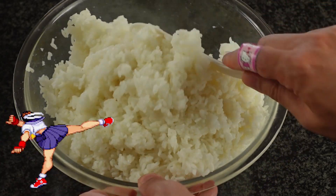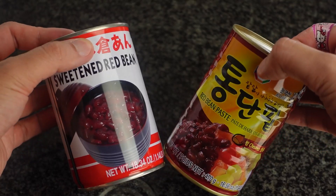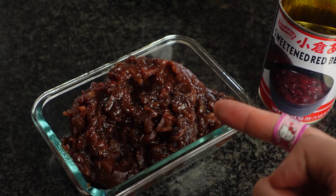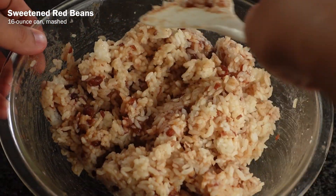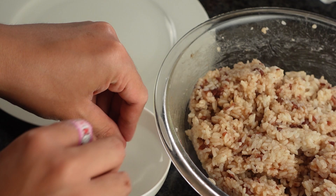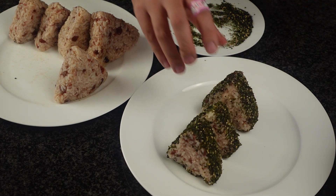Now let's add the other stuff. For the red bean onigiri, the recipe calls for one 16-ounce can of sweetened red beans that are mashed. I found two brands in the supermarket and couldn't decide which would be more appropriate, so I got them both. You can see in the Korean one that the beans are more formed, while the Japanese one is more mushed into a paste. For this recipe, the more mashed the better, so we're going with that brand. Now mix the mashed red beans with the rice. Because I'm making two different types of onigiri, I'm using half the amount listed in the cookbook. When the beans and rice are mixed, you're ready to shape it. Make sure you prepare a small bowl of water to keep your hands moist. Wet your hands, take a handful of the bean and rice mixture, and form it into a triangular shape. If you want, you can dip the sides in a bit of furikake to add a slightly savory flavor.